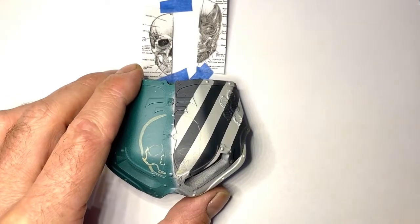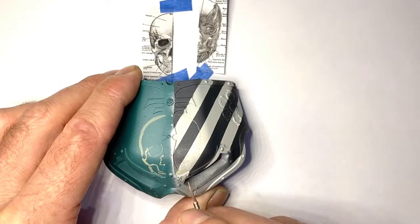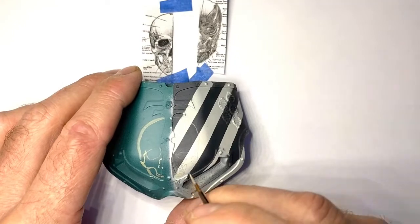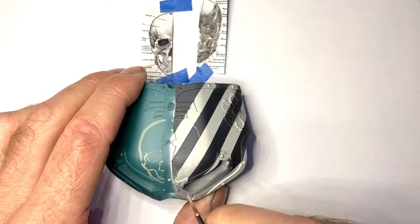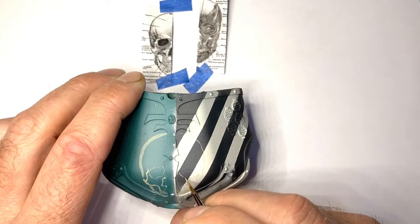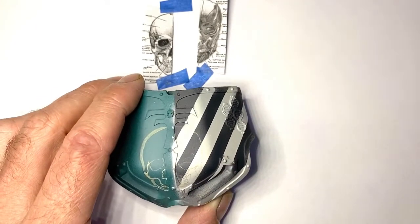Very, very thin paint - so that if you do mess it up, you can just paint over it. That's the ideal situation. If you use too much, and if you keep working and pushing and trying to get something right past a certain point, you will have to strip it and start again. It doesn't matter that this is light where it actually needs to be dark, because it's always easier to make it darker than it is to make it lighter.